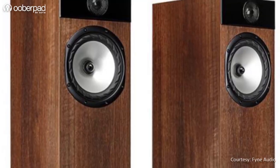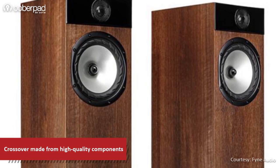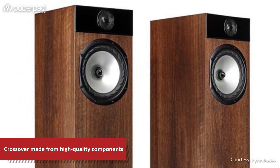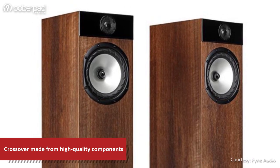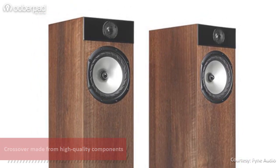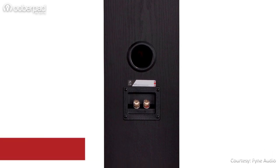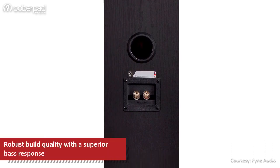Thanks to a second-order low-pass and a third-order high-pass crossover, the speaker delivers a wide frequency response between 36Hz to 28kHz with a sensitivity of 91dB. With a precisely tuned bass reflex enclosure, the F302 delivers a deep and impressive bass response.